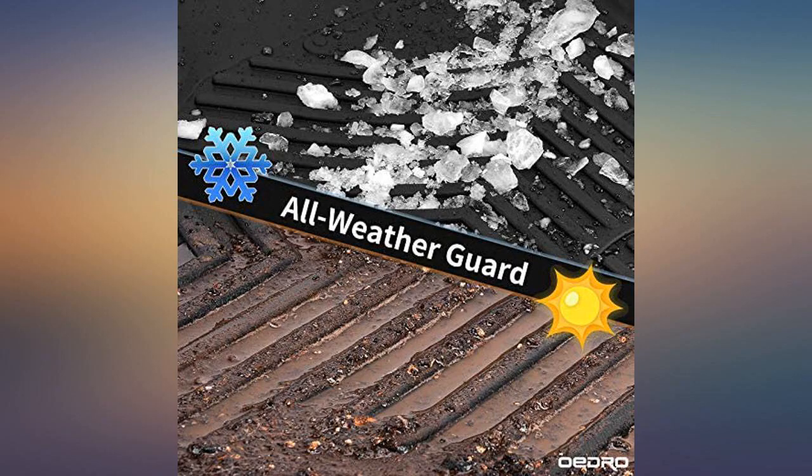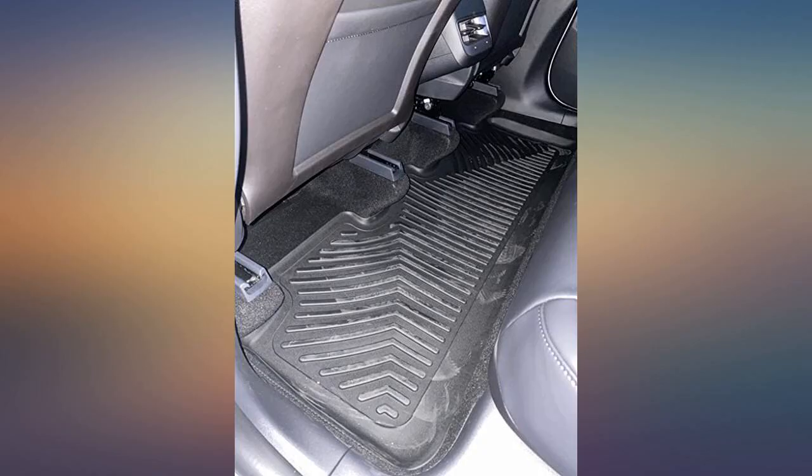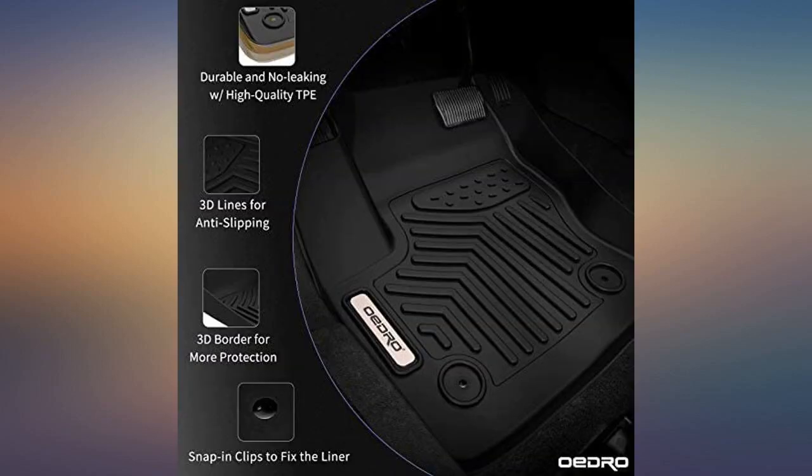Compared to original Tesla mats for my Model X, these ones are much better in quality and price too. Definitely will highly recommend to protect your Model Y. These are a better deal and I like them probably more than WeatherTek, which we have in another car.